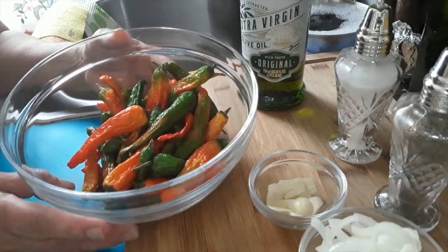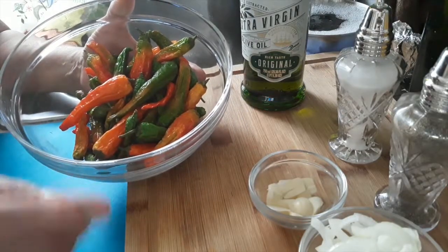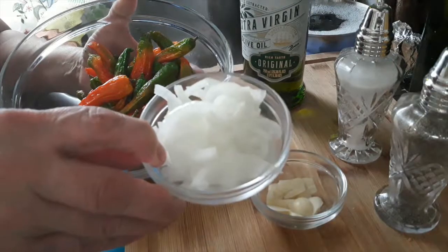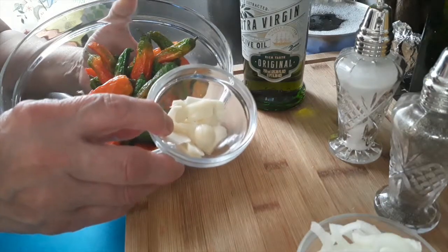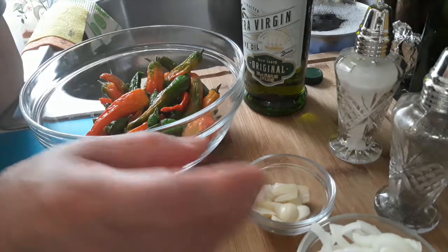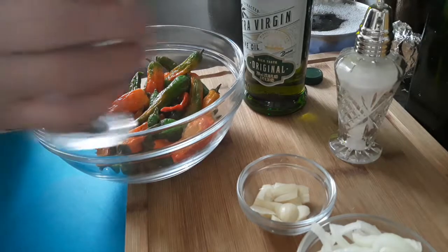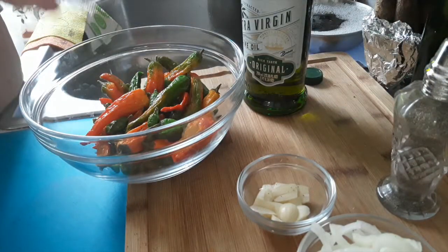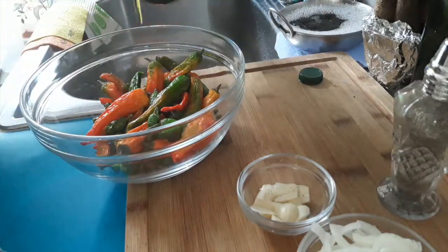For this dish you will need salt, pepper, olive oil, thinly sliced onions — a quarter of an onion — and two sliced garlic cloves. Let's put some pepper and a little bit of salt on the peppers, then a little bit of olive oil.